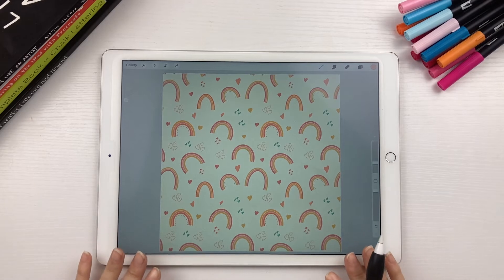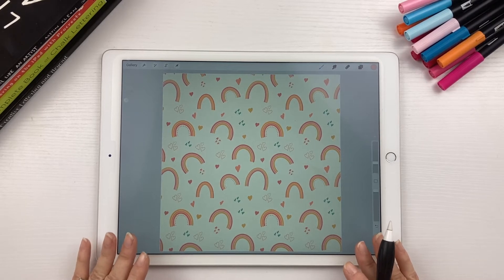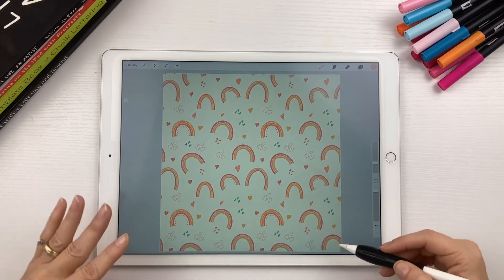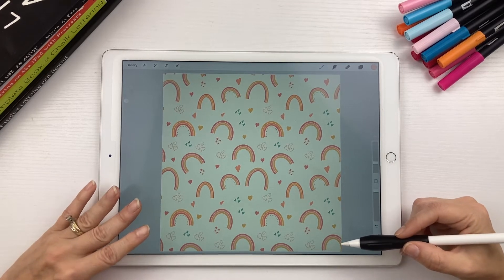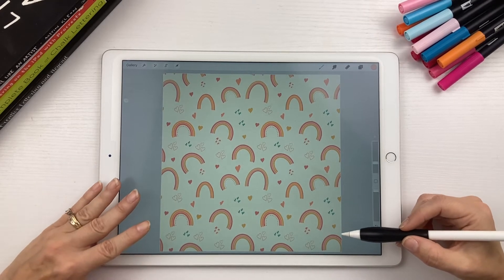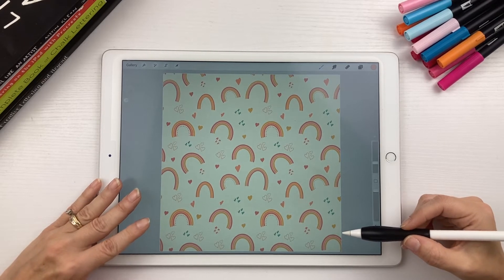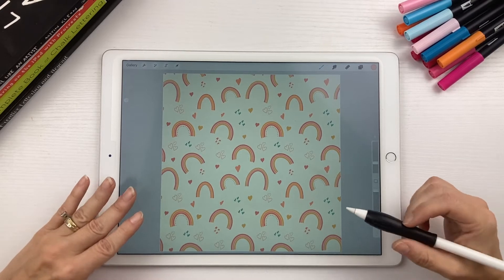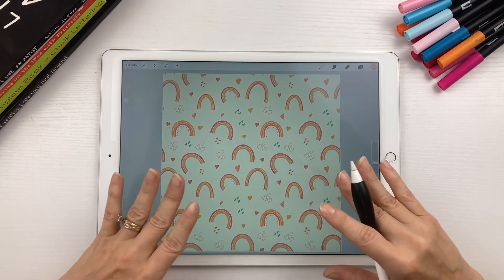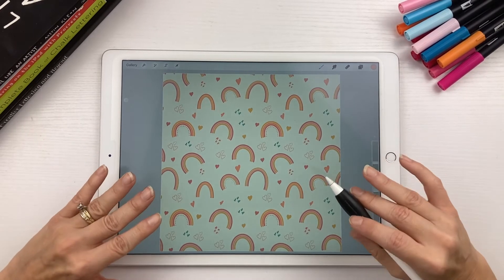Repeating patterns are used mostly for surface design. If you've ever been to the website Spoonflower and seen all the fabric, this is what you would upload to a site like Spoonflower to get your design printed onto fabric. You can also upload your designs to sites like Society6 and get them printed on things like phone cases, baby blankets, and beach towels. Basically any item that you want a repeating design on, you need to create a seamless pattern.